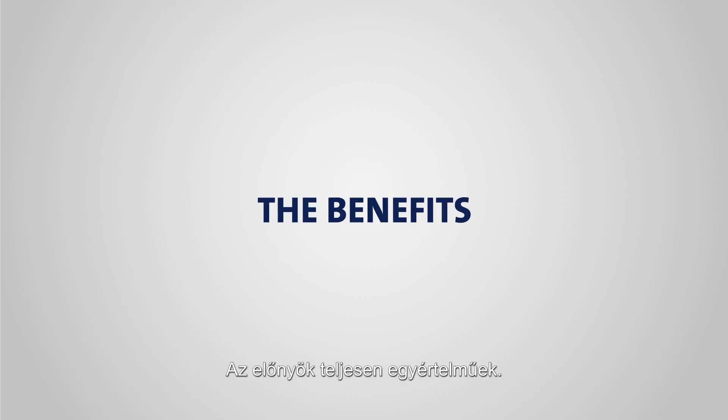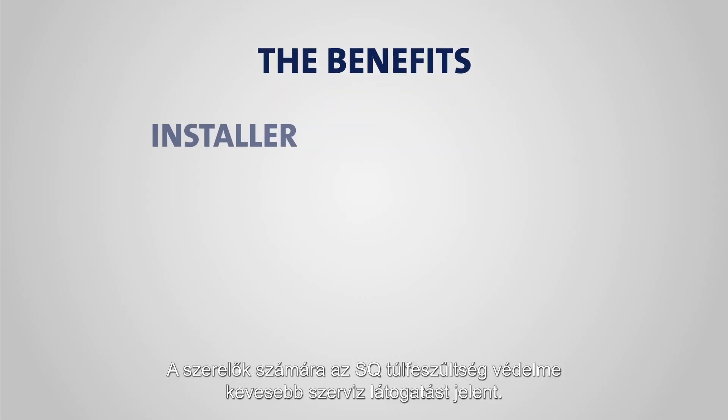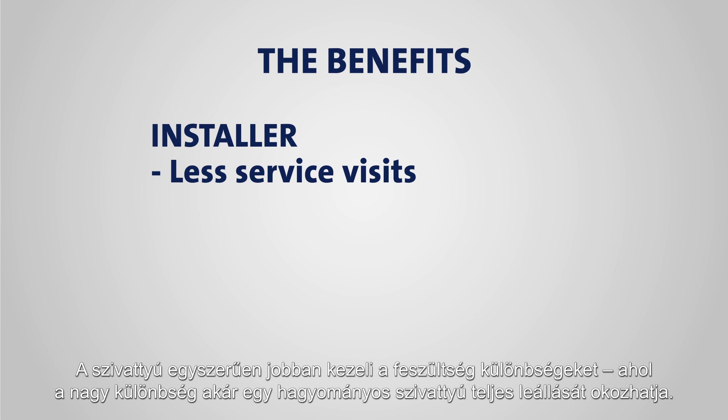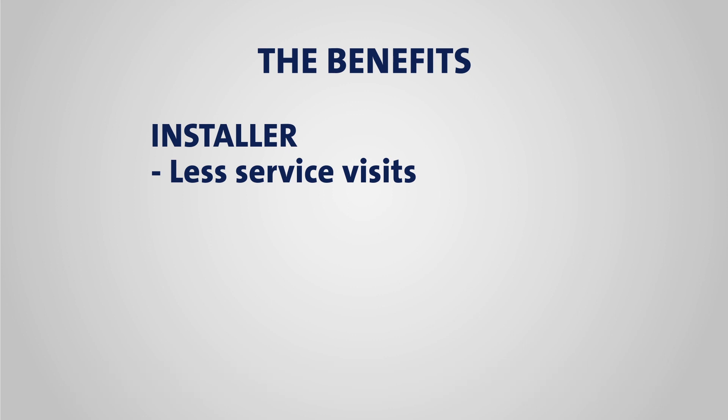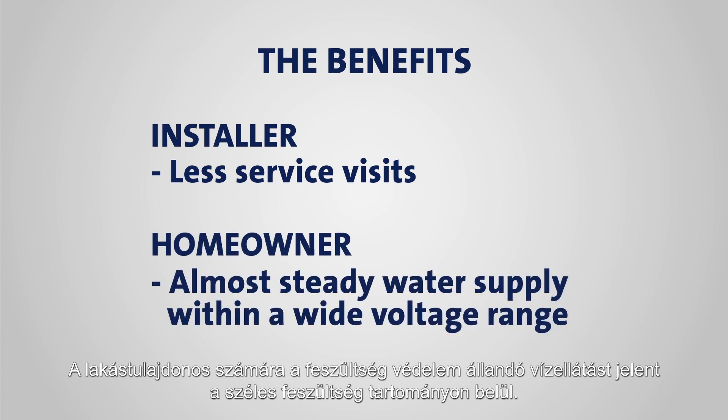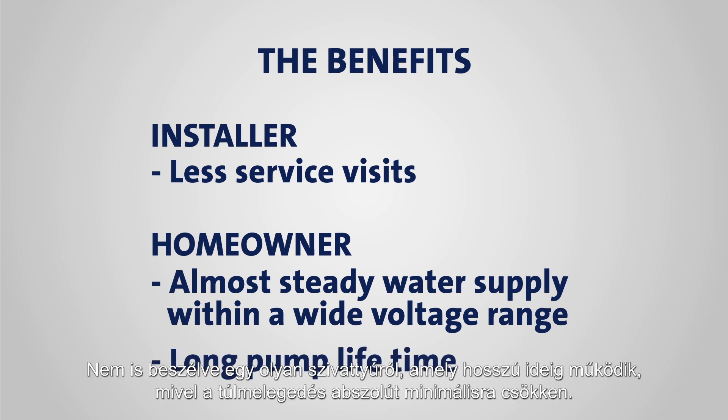The benefits are quite clear. For the installer, the voltage protection of the SQE means less service visits. The pump is simply better equipped to handle variations in the supply voltage, even variations big enough to bring a conventional pump to a complete halt. For the homeowner, the voltage protection means a steady supply of water within a wide voltage range, not to mention a pump that will last for a long time, as overheating is kept to an absolute minimum.